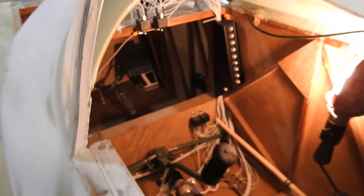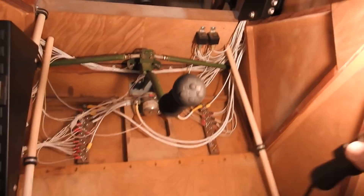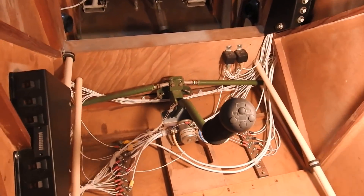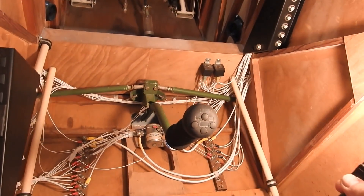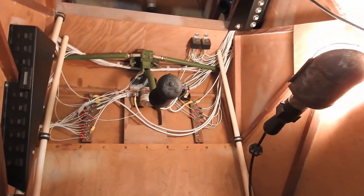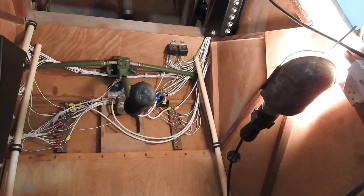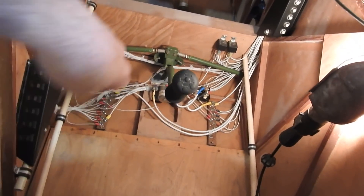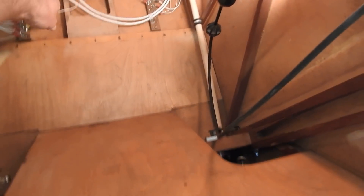Now we can go back inside the cockpit. You can see the difference in the wiring — maybe before it kind of looked like a rat's nest in here. The lighting is pretty bad today because it's overcast, but everything is cleaned up now. It was a royal pain to get all this in there. I've got one little wire left here.